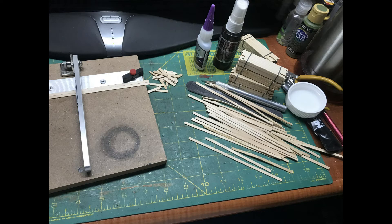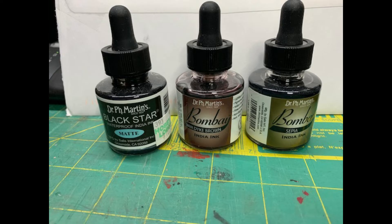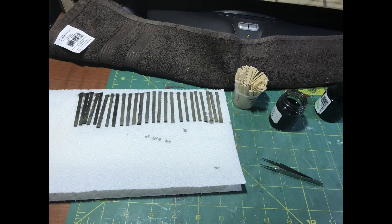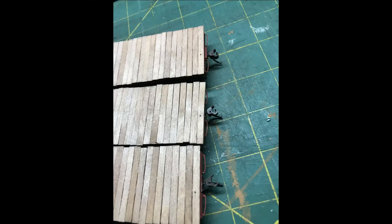Next, I cut some good old wood coffee stir sticks to length and stained them as I have in previous videos. This time I used some Dr. Bombay sepia color for a more brownish look. You could use regular black India ink for a more gray weathered look. I wanted these cars to look like the decks were a little bit fresher. Add the brake wheel to one end and boom, now we have some nice looking cars.